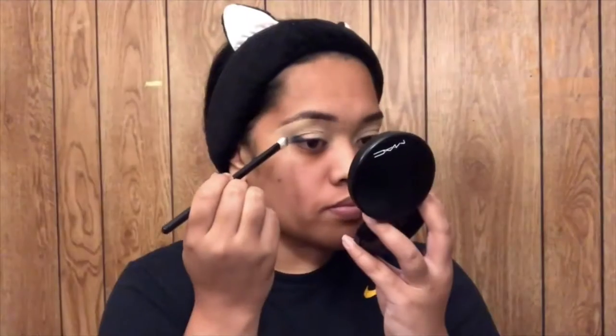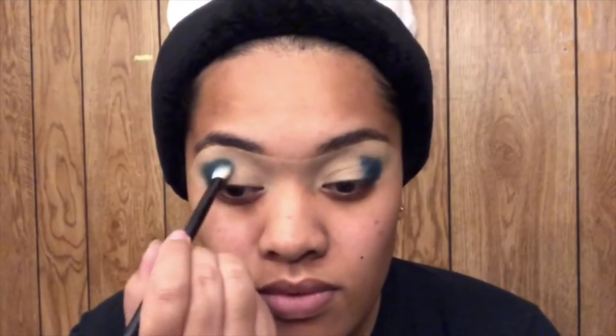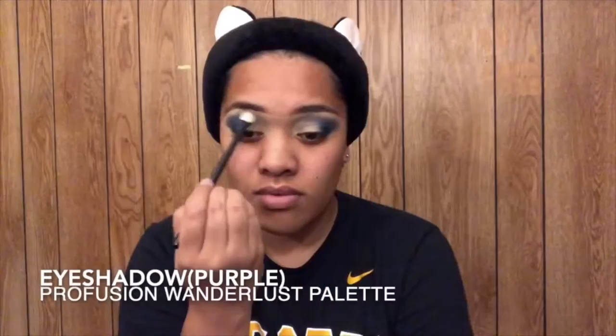Then I'm going to set it with Laura Mercier's translucent powder. For eyeshadow, I'm going to be going in with the Profusion Wonderlust palette in the shades Splash, Regal, and Go Girl.